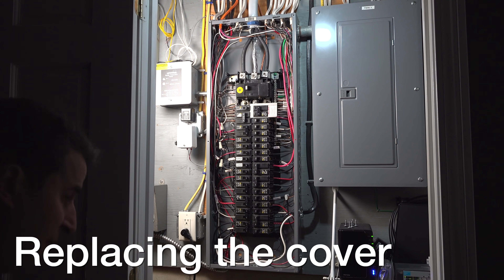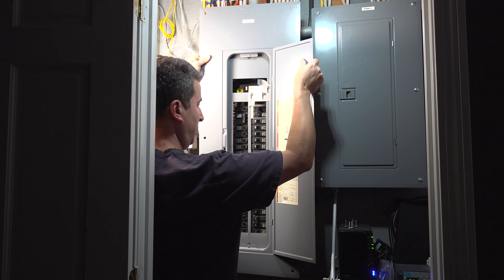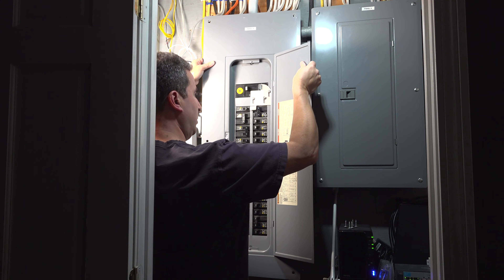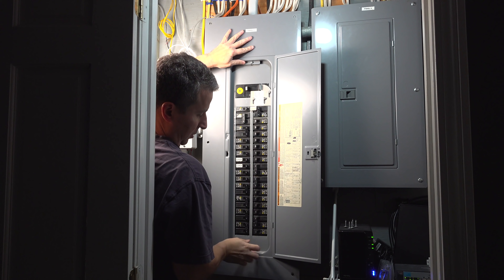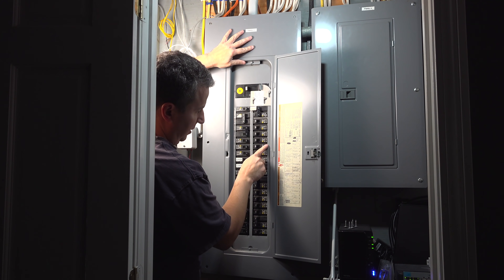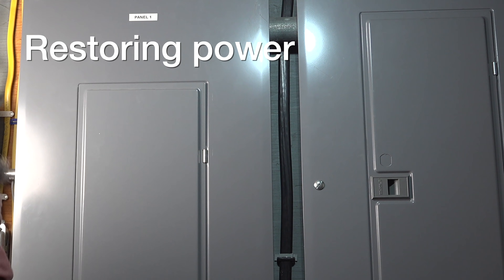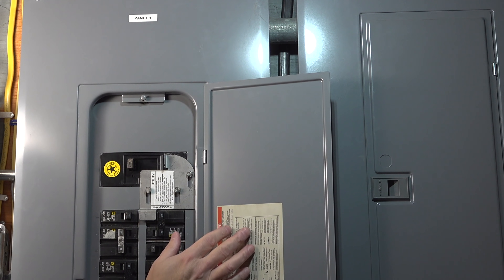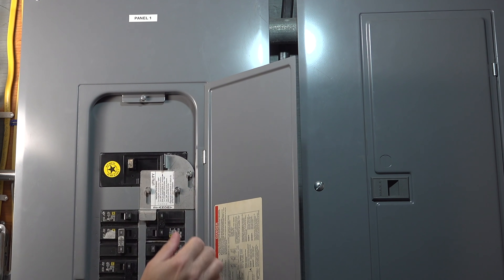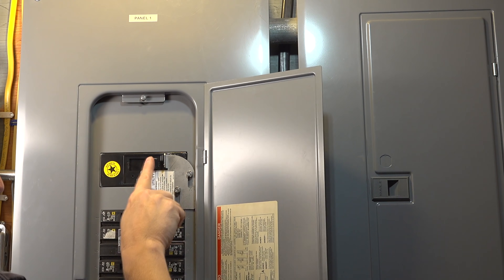The new breaker is in — now just replace the cover. These can weigh a lot so keep a good solid hand on it before you screw it down. You might need to wiggle it a little so everything locks in position, then put the screws in. With everything snug, flip on your main breaker to turn the power back on. Those main breakers can need a little force, so I recommend using two thumbs — it makes it easier when it snaps into position.